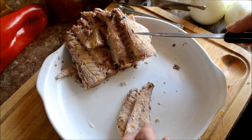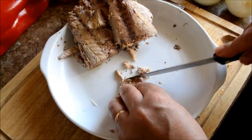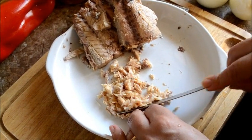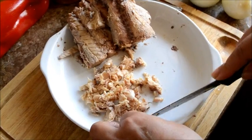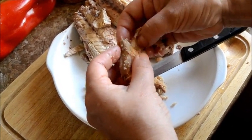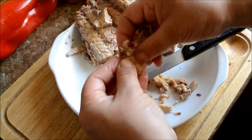Tenemos limpio el jurel y lo vamos a desmenuzar. Puede ser con el cuchillo así, entrando a la puntita, o con un tenedor. Tan simple, pero después quedan las manos y los dientes, así que mejor con un cuchillito.